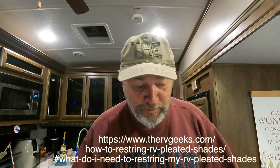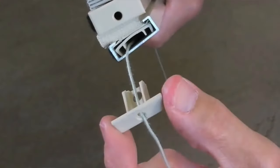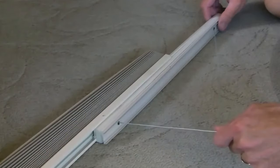Sorry about the background noise, but they're cutting grass here at the campground - they got to do it when they can. We are restringing one of our window shades. It broke and we weren't real sure what to do, so we did a little research. We've taken everything off and now have it laying on the table, and we've started the process of putting it back together again.